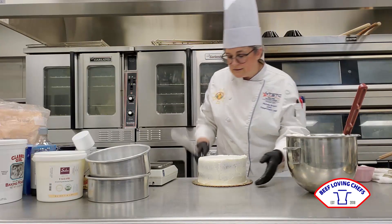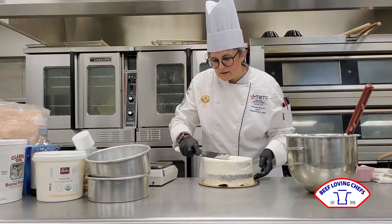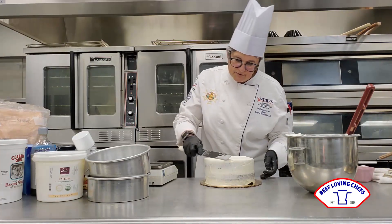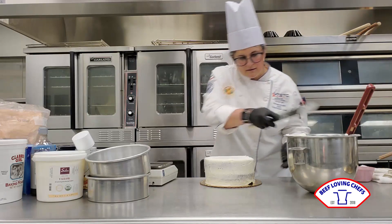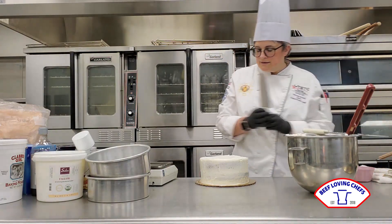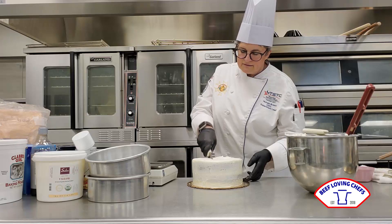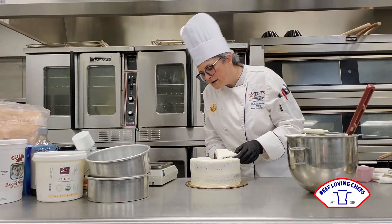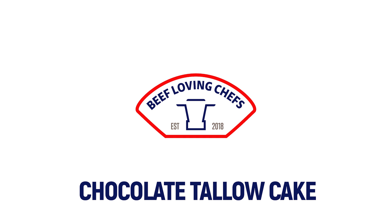I'm just going to smooth out the top, and et voilà — there you have it: our gorgeous tallow chocolate cake. I'm going to cut it so you can see the inside. Oh my goodness, look at that!